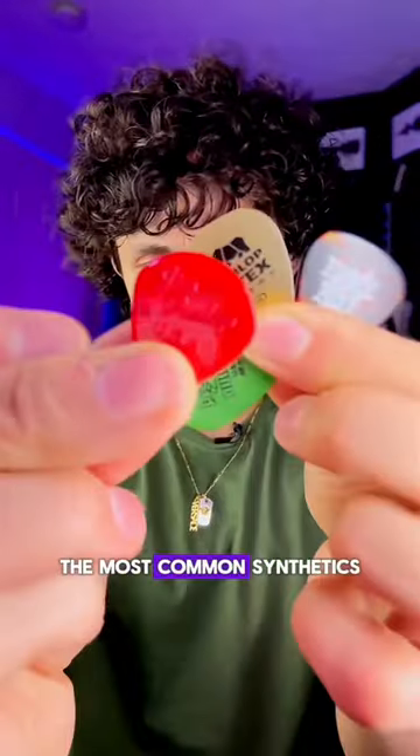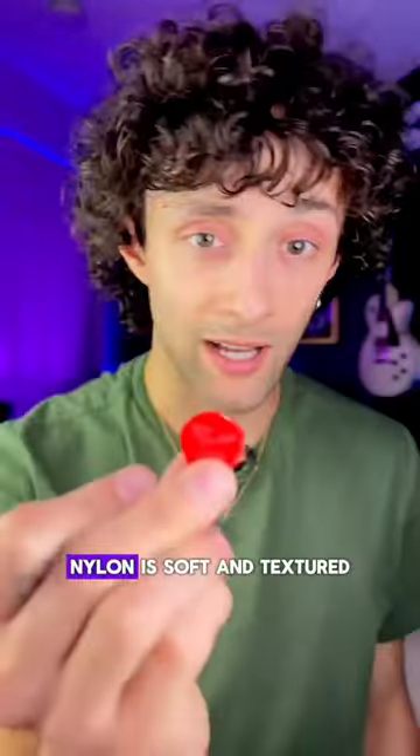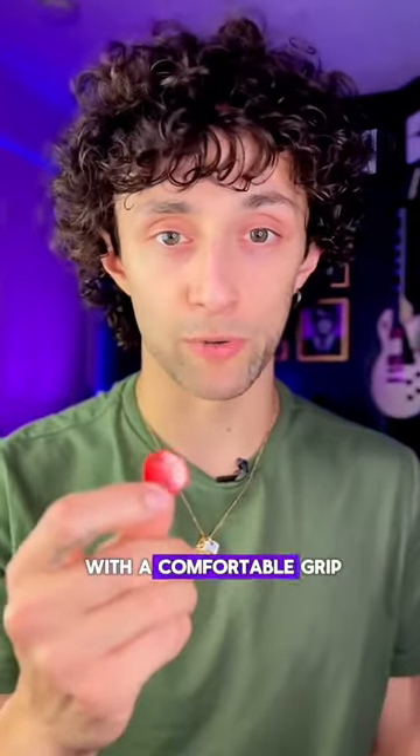Finally, we have material. The most common synthetics are celluloid, nylon, acetal, and Ultex. Nylon is soft and textured, imparting a sonic character to your playing with a comfortable grip.